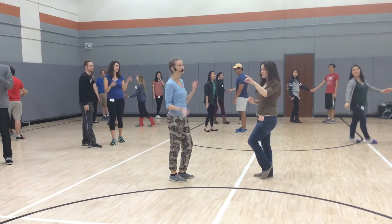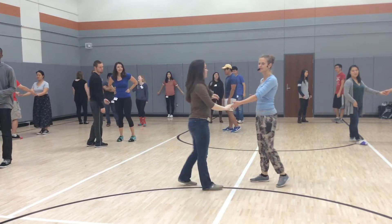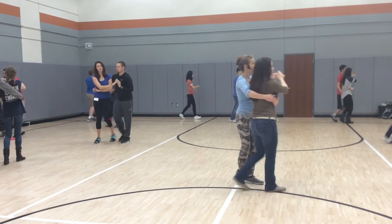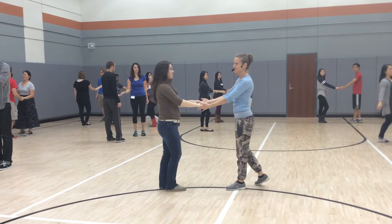Now I'm just throwing it in as a review, so don't forget it. Let's try it — go basket, look at the turn — that's going outside turn. Ready and go — one, two, three, and four — prep, five.